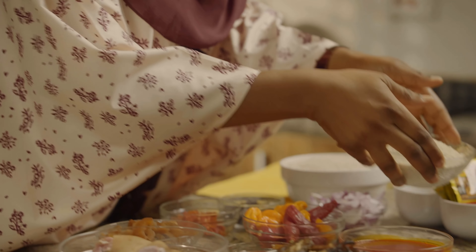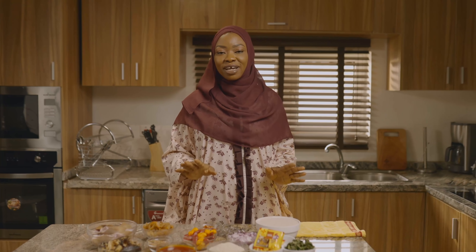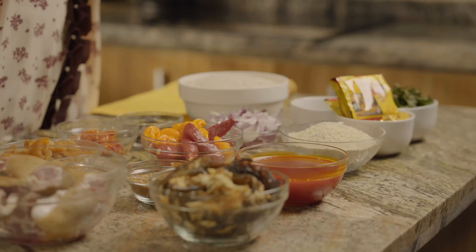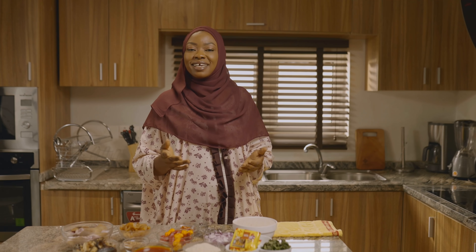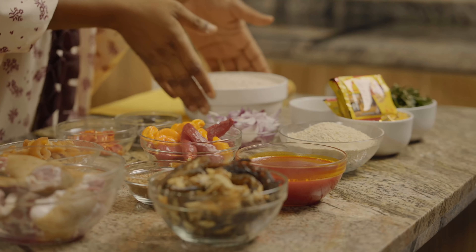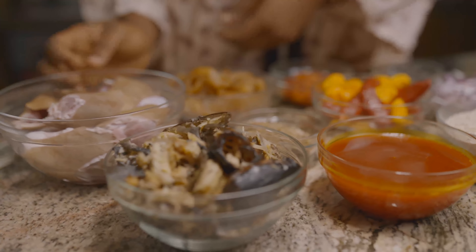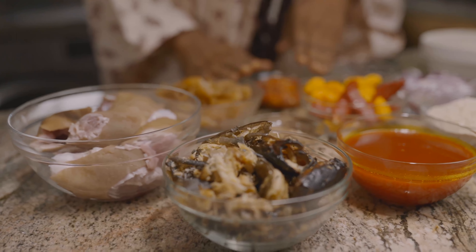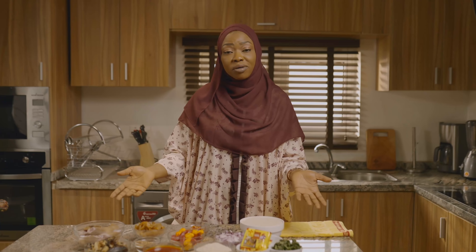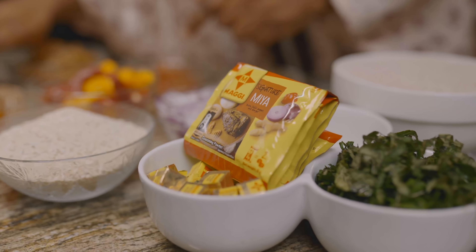Here I have beans roughly crushed. Beans is a plant-based food that contains a beautiful blend of complex carbohydrates and protein. It digests slowly and with that it stabilizes the glucose level in our system. Now the yam flour — yam is an effective tool for weight loss. I also have goat meat, dry fish, crayfish, cow skin which we popularly call pomo, and some of my amazing variants of Maggi seasoning: Signature Mia, Naija Pot, and the rest of them.